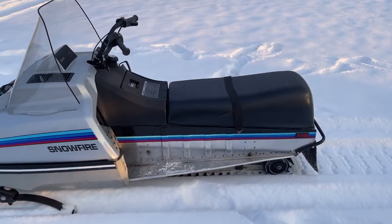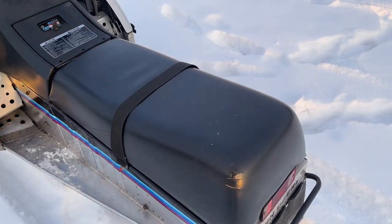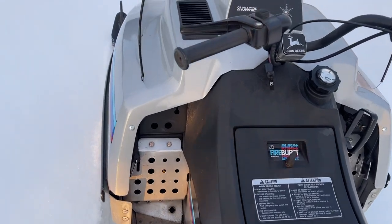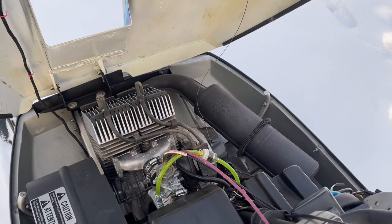This one here is in the almost-done process. Didn't want to recover the seat being that it was original — a couple cracks in it, but not terrible. As you can see, I'm waiting on a new choke cable to come in, so I'll pardon my makeshift choke cable so I can run it.